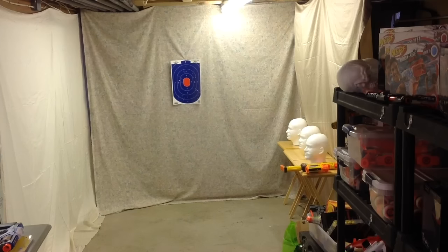Alright, let's take some shots. 20 feet away, as always — you guys know the deal. We're going to shoot all elite darts. I'm not even going to bother shooting the darts that came with it anymore.